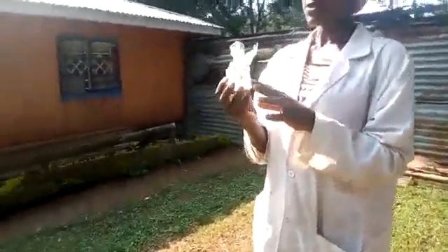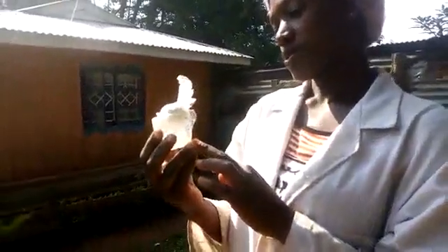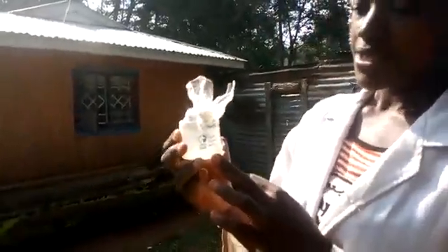The vaccines should be stored under cool temperatures, that is below 0 degrees Celsius. You can see our vaccines are placed in ice.